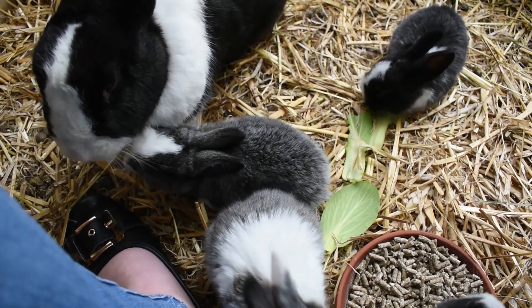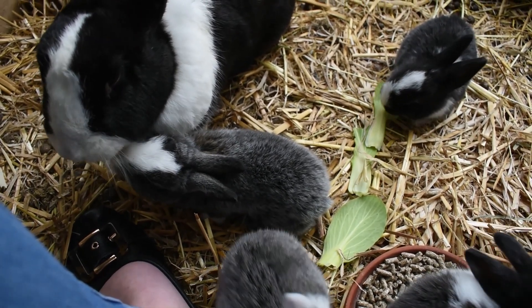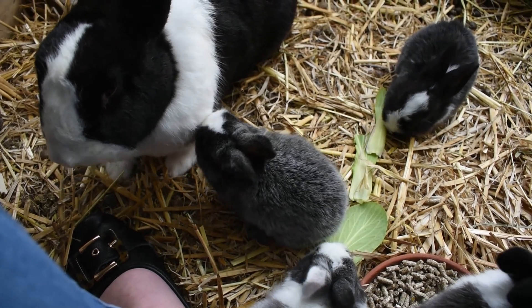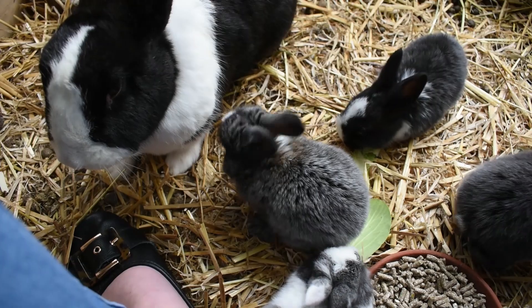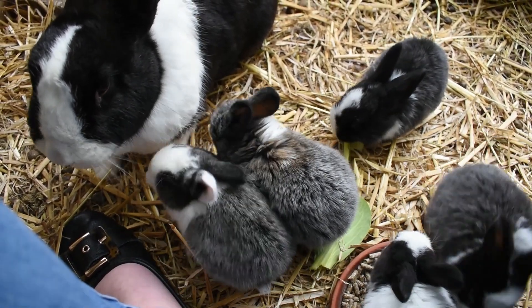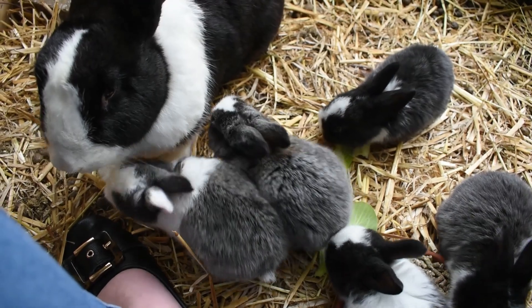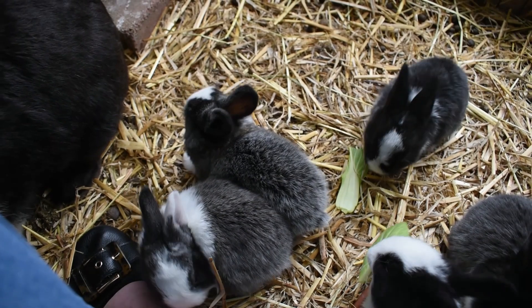A lot of show breeders will wean their show rabbits at about that eight week mark. And again, if you're planning on intensively breeding and you only have a small population of rabbits to account for what you're producing for your farm, then you might want to wean a little bit earlier so that you can have a doe that is producing more for you.